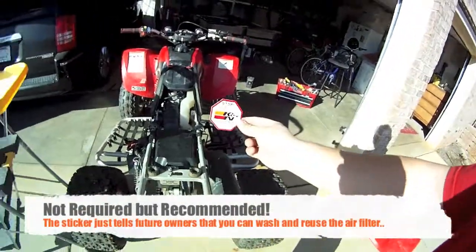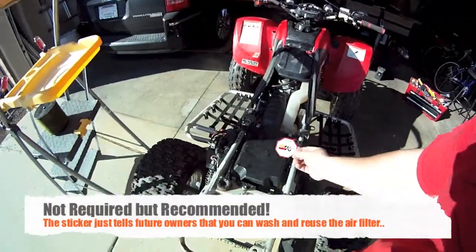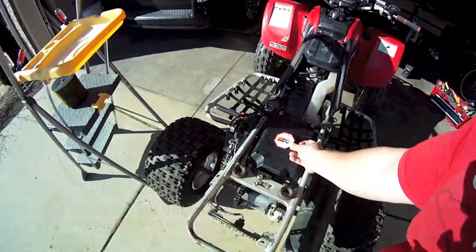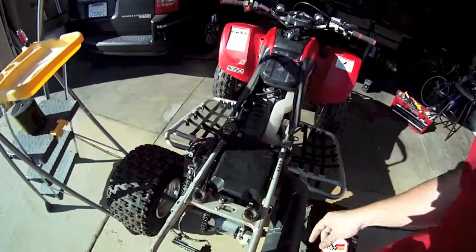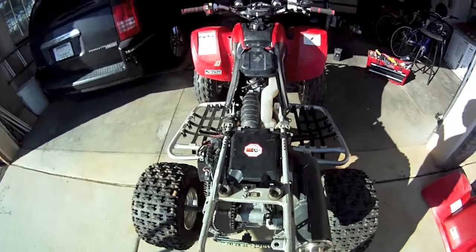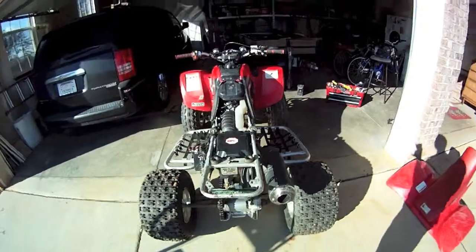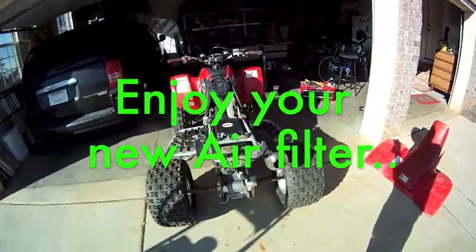Your Canon air filter comes with a decal or sticker. I'm going to go ahead and put it on my air box lid right here so that anybody can see it. Before you put it on, wipe the surface down good and make sure it's cleaned off, otherwise the sticker will not stick. I've got the sticker in place — that should be it. I'm just going to go ahead and put the rear plastics back on and it should be good to go.